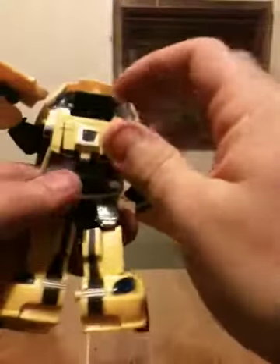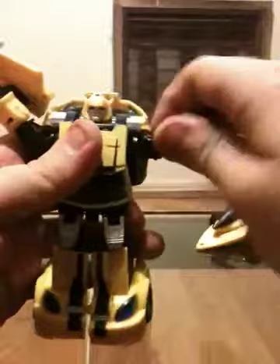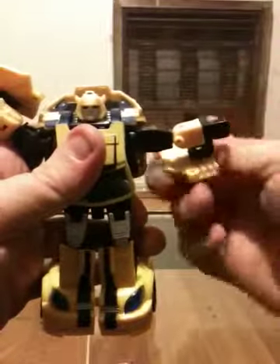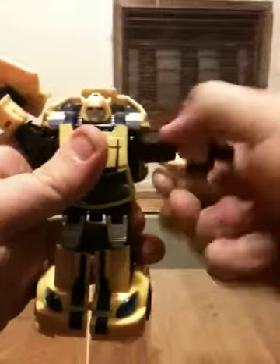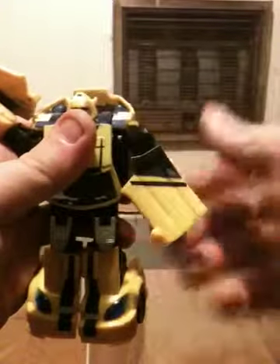The seats right here you can go ahead and fold down for his kneecaps. You can fold down the roof, and it then brings up his head. Just straighten up the arms.